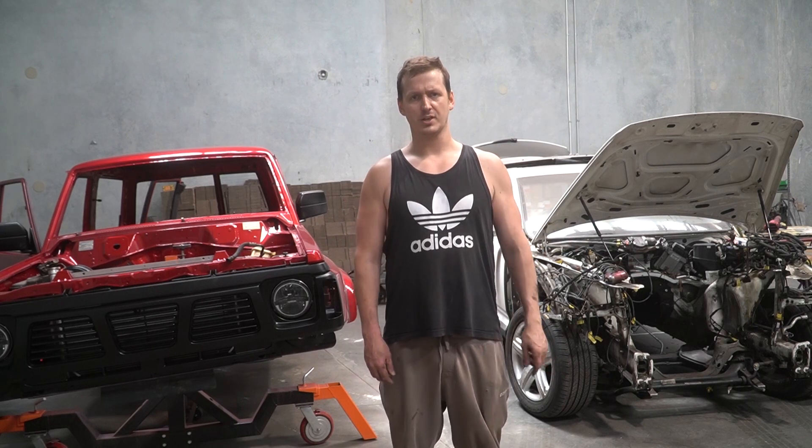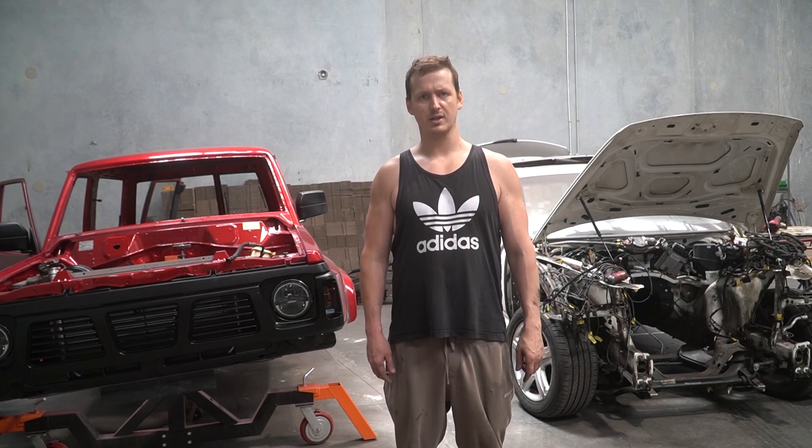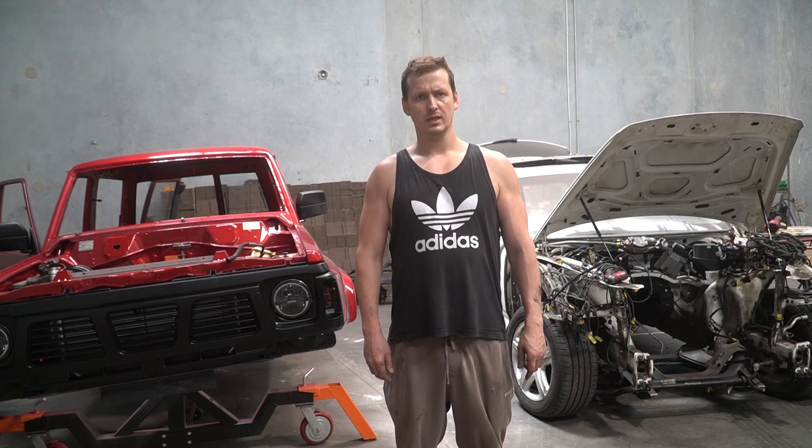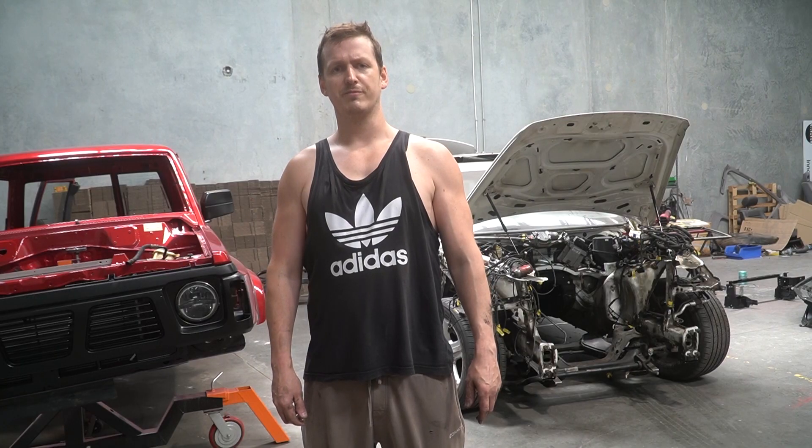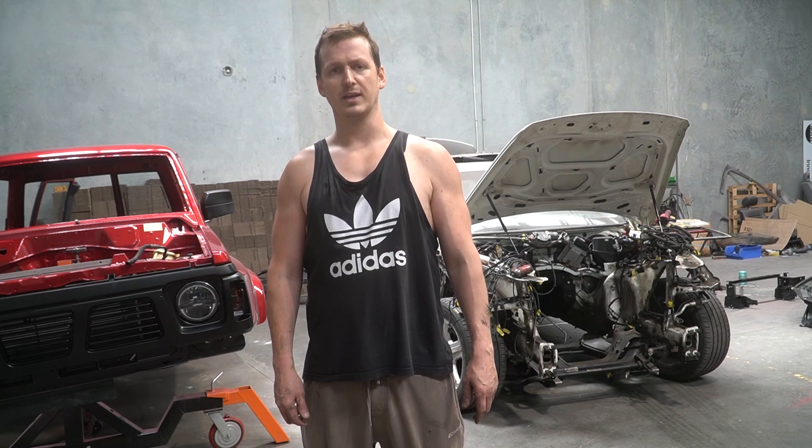Now I can just pull pieces off this car and throw them directly into this car until I get bored, and then I'll put this on top of that. To be honest I'm fed up of all these cars taking up so much space, so I may as well stack them so I can use my hoist again.